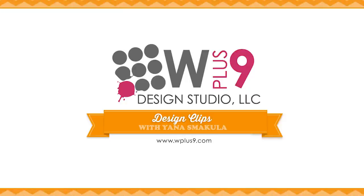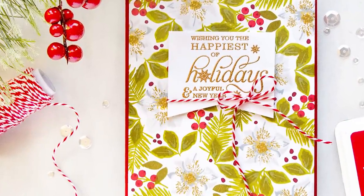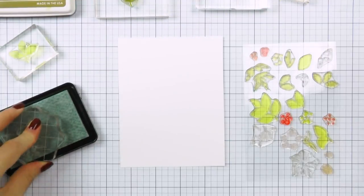Hi everyone, this is Yanis Makula for WPlus9 and thank you so much for joining me today. In this video I will show you how to create a unique hand stamped pattern for your next Christmas project.